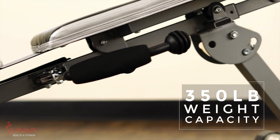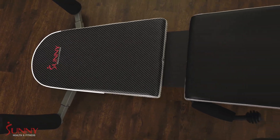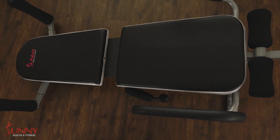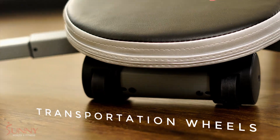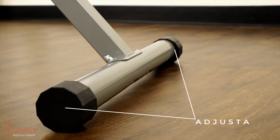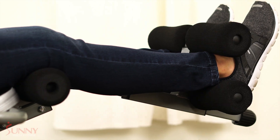Heavy duty design made from durable steel construction. Sanitary padded inversion platform made with stain and sweat resistant materials. Transportation wheels for moving in and out of the way. Adjustable end caps for balance. High-density foam padding increases comfort at the ankles and arms.